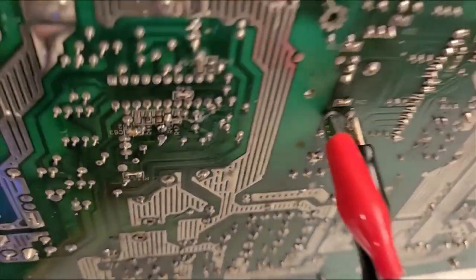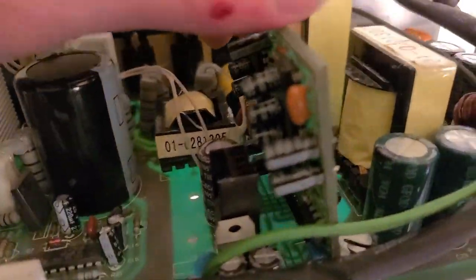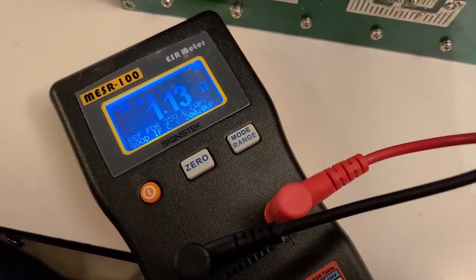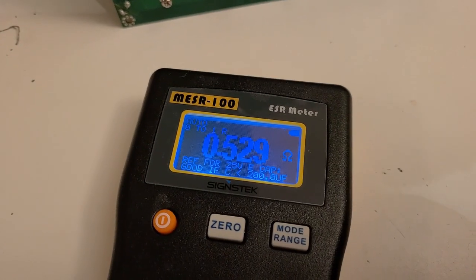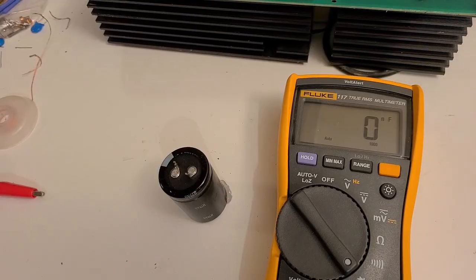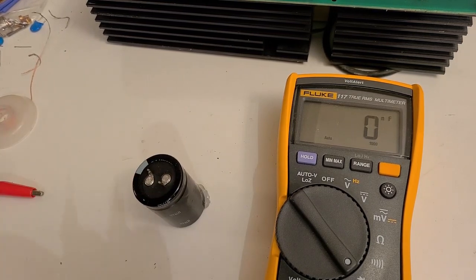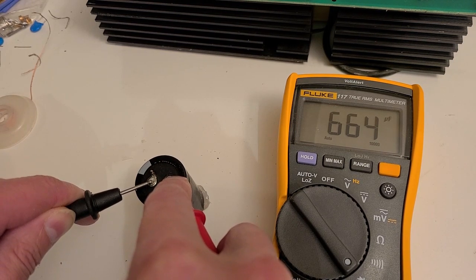Testing the newly replaced capacitor: 0.08 ohms — looks okay. The next 220 microfarad capacitor reads 1.13 ohms, which is borderline, so I'll remove it and test out of circuit. Out of circuit it reads 0.5 ohms, which is acceptable for over 200 microfarads, but just to be safe I'll replace it. Testing the second 820 microfarad capacitor for capacitance, I get 670 microfarads — not within 10% tolerance — so I'll replace both 820 microfarad capacitors.